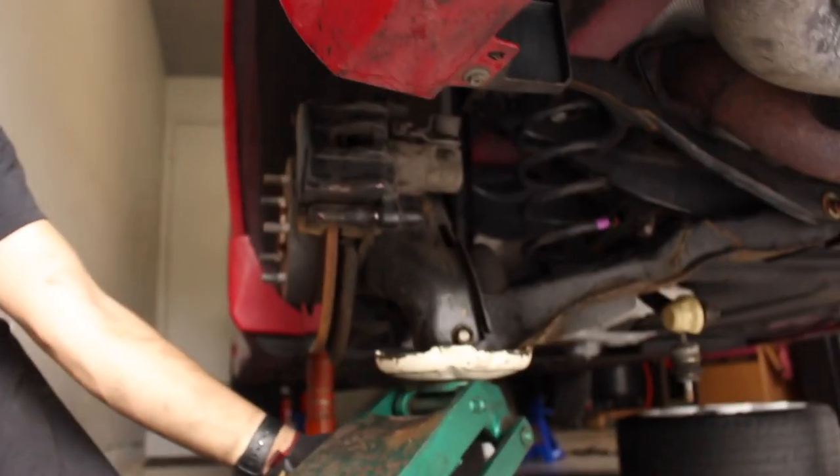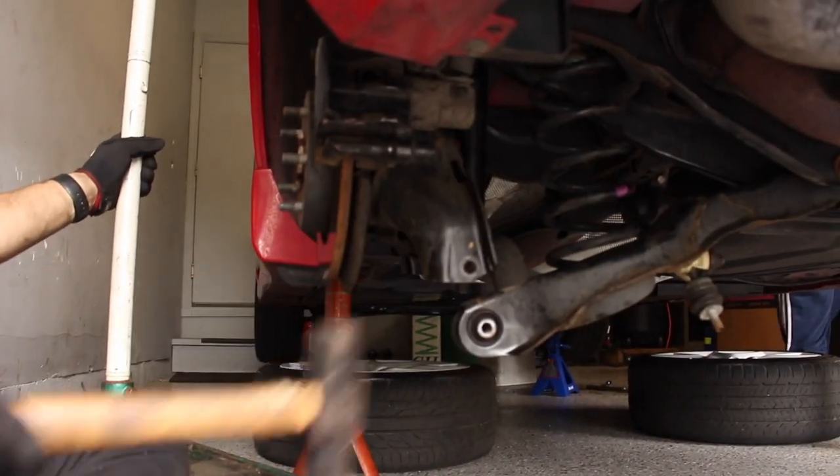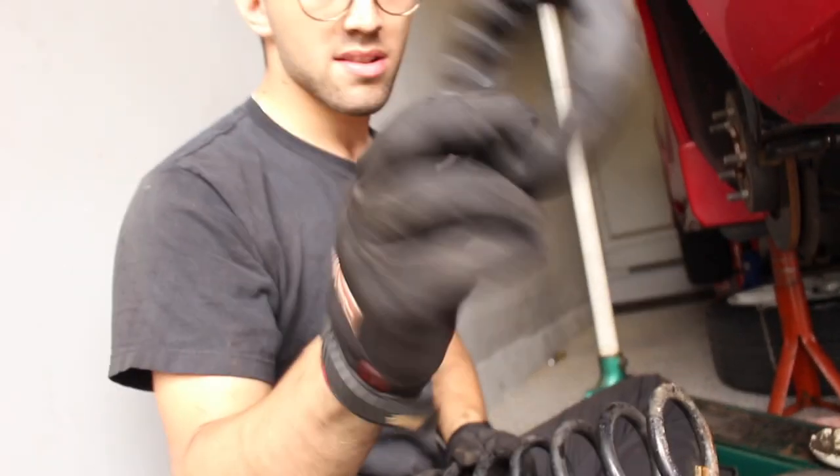Once you get the bolt out, it's simple as that — comes right out. You're going to push down on this and the spring comes right out. You're going to hold on to these because you need them for the new springs.